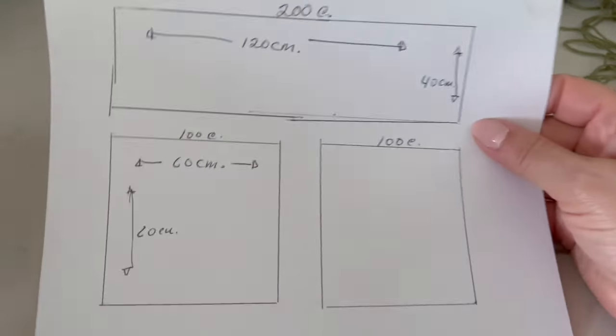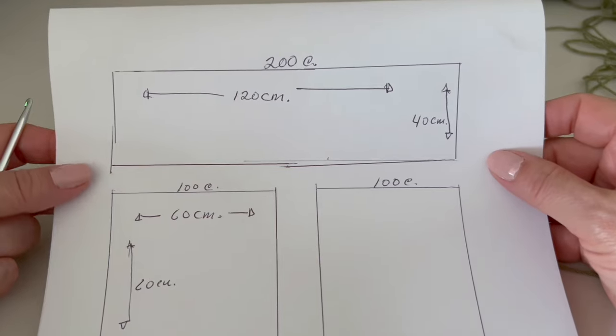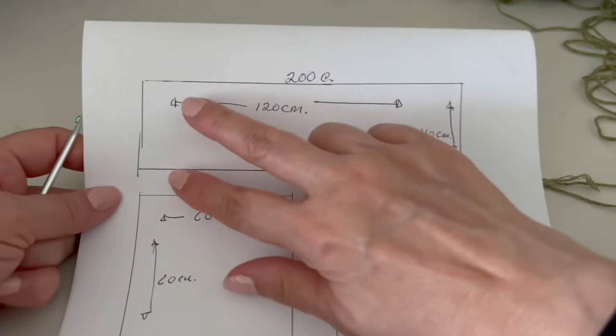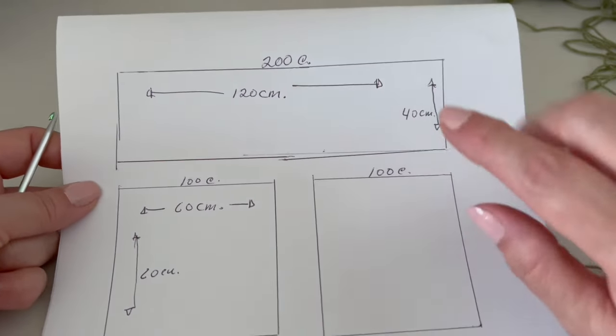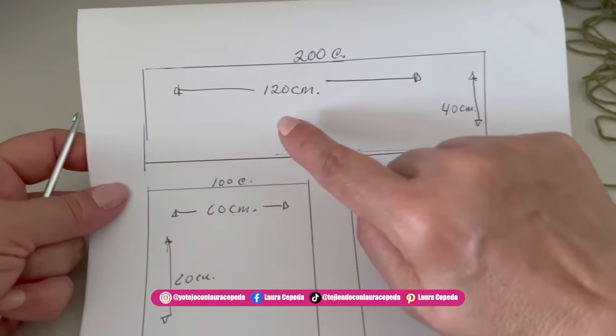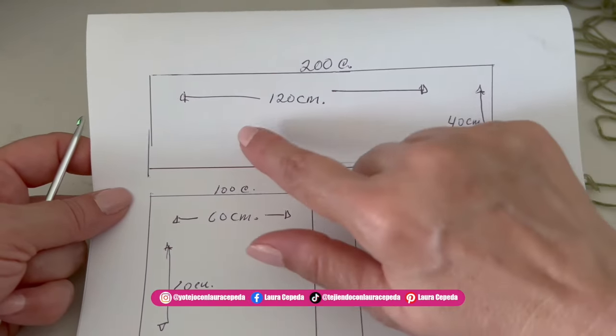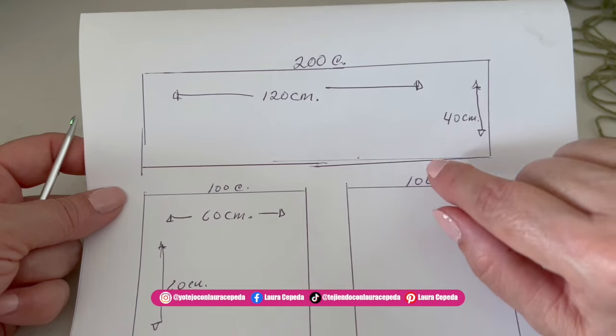Before we start, I want to explain how we are going to make it. I made this drawing. We make first this rectangle that covers part of the sleeves and the back, then two more pieces that will be the two fronts. Once we fold it, we are going to create the sleeves.